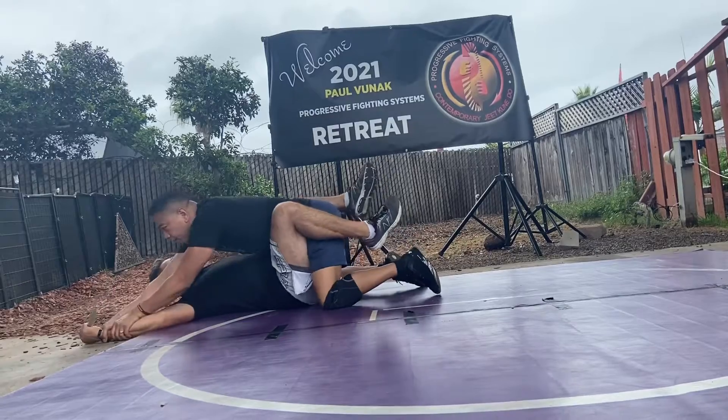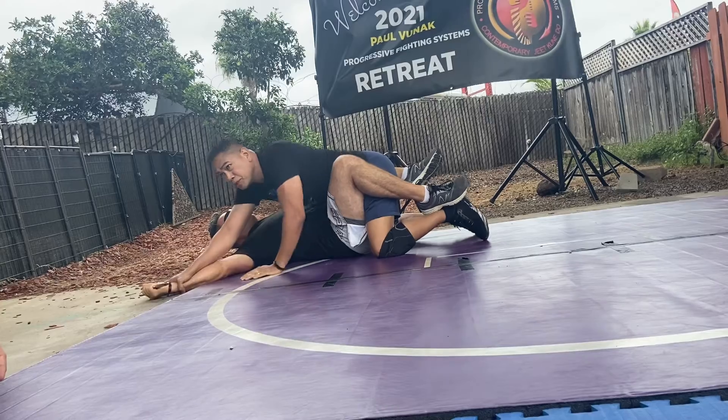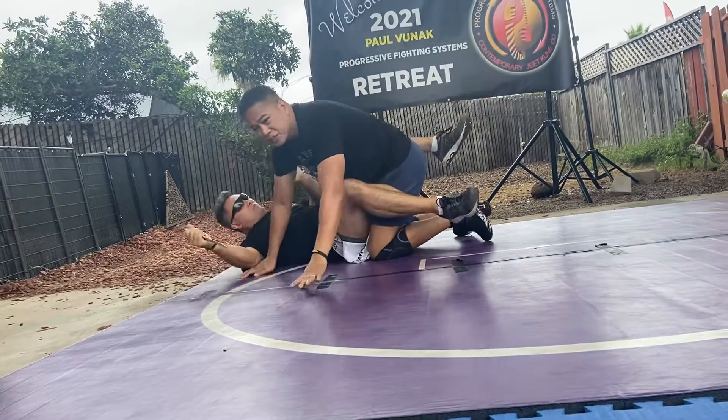Come back here. Extend, extend and pull. You can just, again, wrist lock or pry. One more time — I just used the momentum.